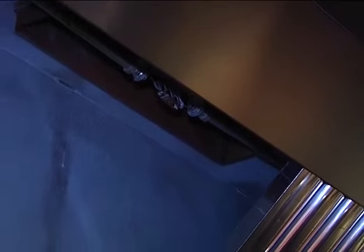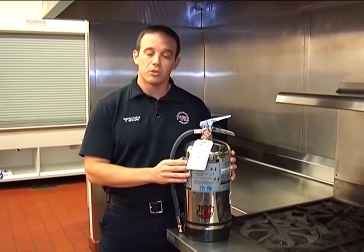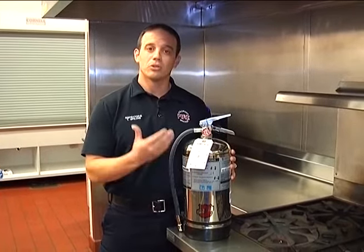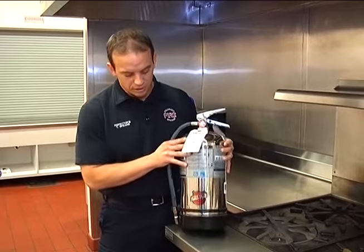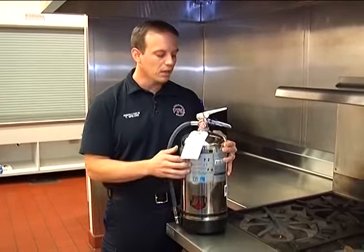Every month, your wet chemical suppression system — in addition to your fire extinguishers — needs to have what they call a monthly owner's inspection or quick check. Similar to what we do on a fire extinguisher: we look at it to make sure there's no damage, it hasn't fallen off the bracket, tamper devices are in place, the gauge is in the green, and then we date and initial on the back of the tank.